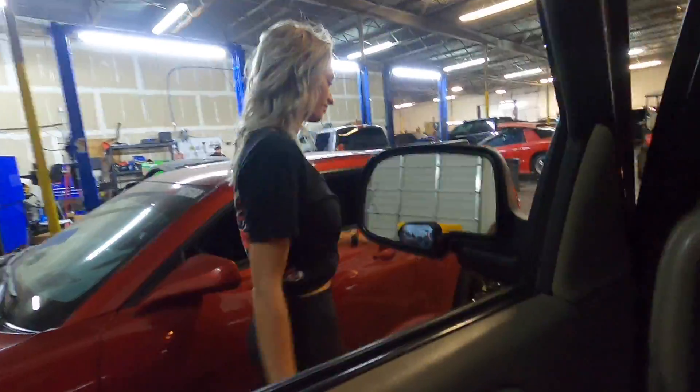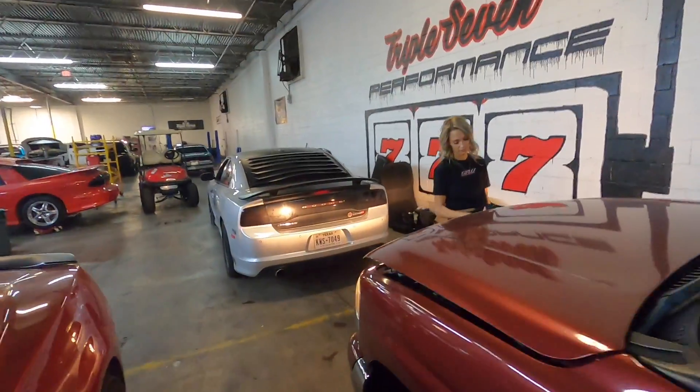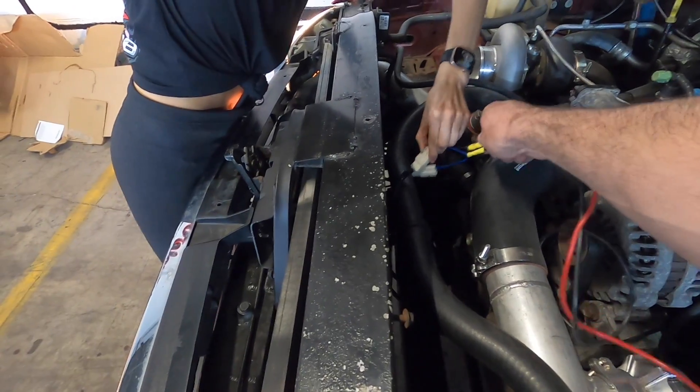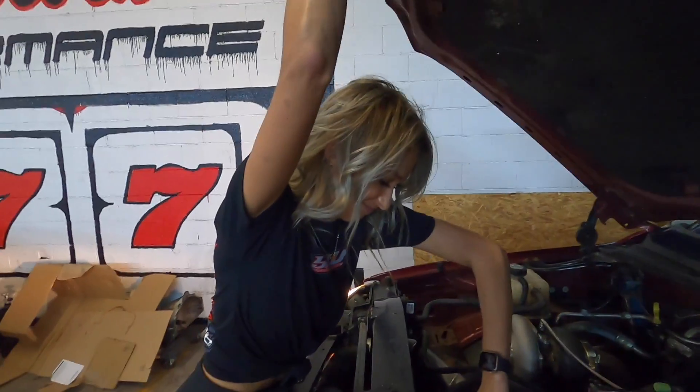Gotta unplug the fans. Engine's still there. We're good. It's really hot — it smells like burnt plastic. Can you smell how hot it is?